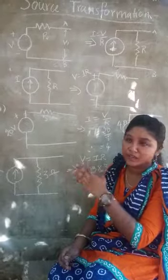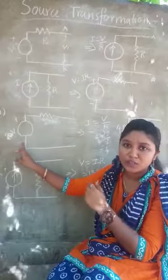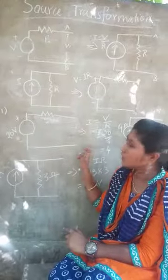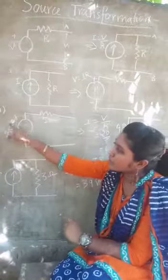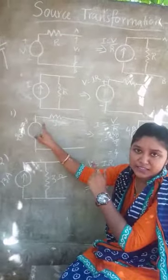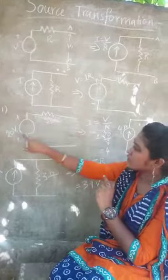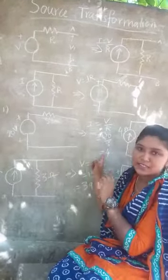Now some examples related to conversion. First problem: I am going to convert a voltage source to a current source. The procedure and formula is I = V/R. In a voltage source, the resistance is connected in series. So to convert, I is equal to V by R — 20 divided by 5 — the answer is 4 amps.